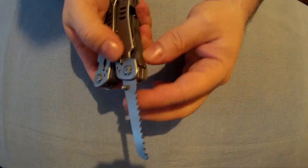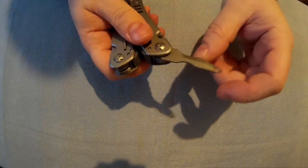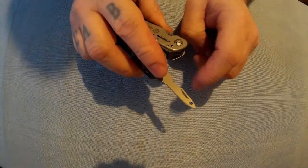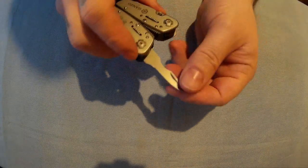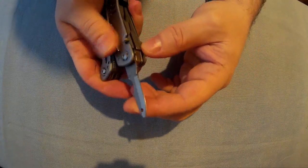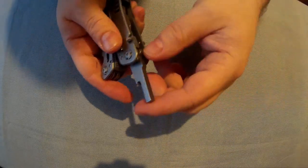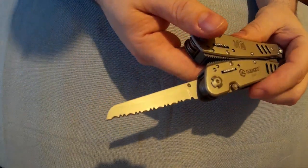To shut that, just pull those down. And here you've got a hole — there are quite a few things you can use that for, but one is sewing in leather. The next feature is the bit holder for the screwdriver tips, and then lastly on this side is the serrated blade.